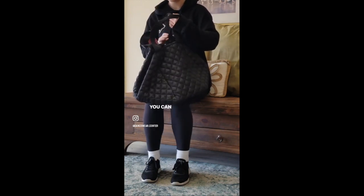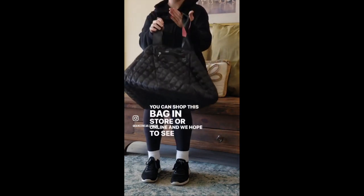You can shop this bag in store or online and we look forward to seeing you soon. Have a good one!